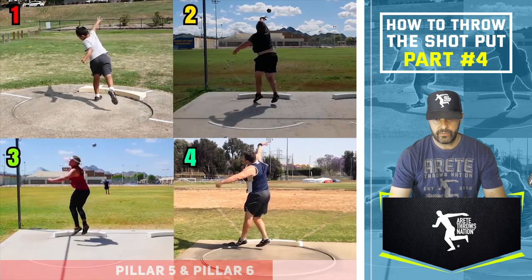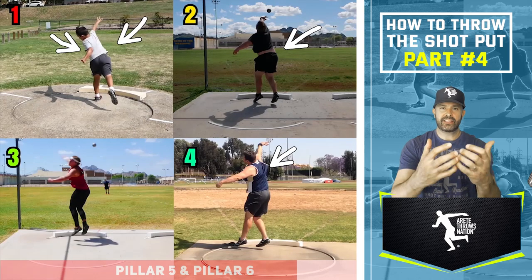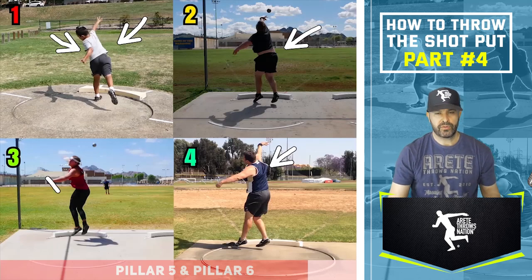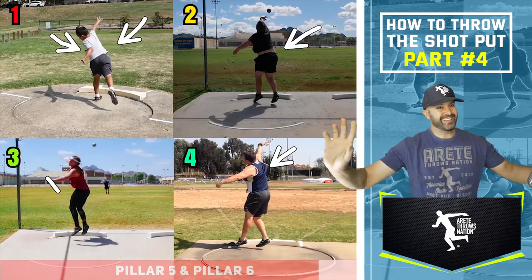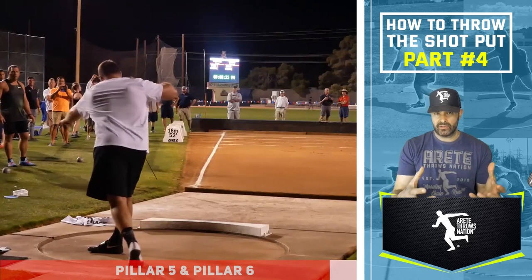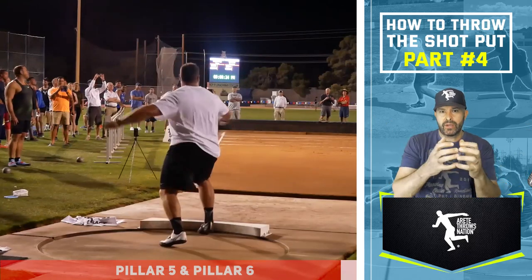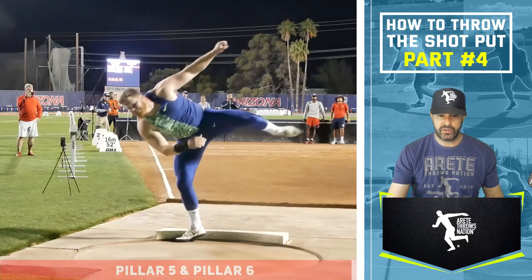Look at the extension. You're going to notice the extension with our most advanced thrower — pretty nice extension on number two, good extension here, but notice how he pulled around. He's day one; he doesn't know how to hit the finish quite yet. Thrower number three had a little too much jumping — he pulled off and didn't allow himself to come around. We're proponents of what you see the best guys in the world doing, and that's the movement pattern we teach.